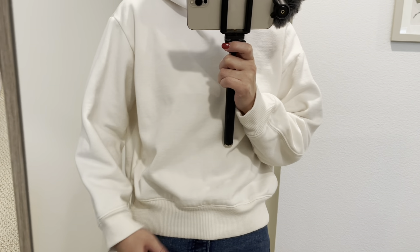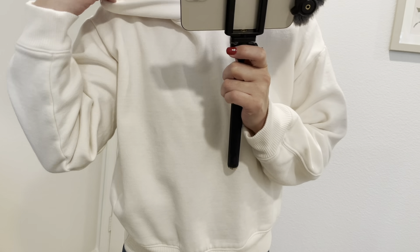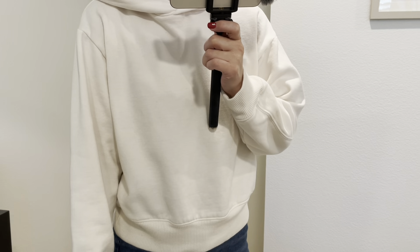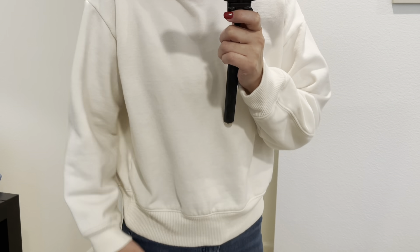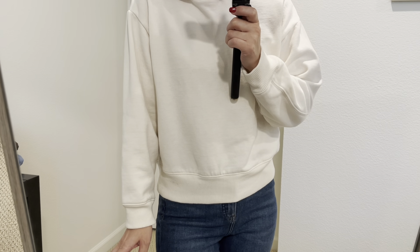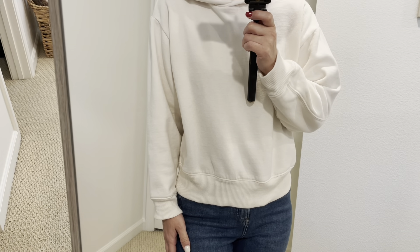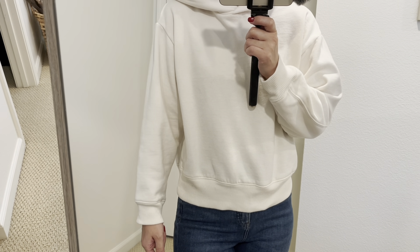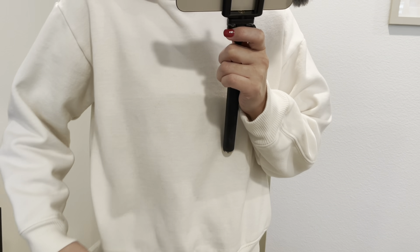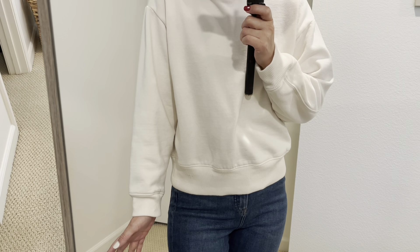The first item is this cream color sweatshirt — actually a hoodie — from Target. This was $14 because it was on sale, but the regular price is only $20. It comes in 15 colors. Of course they have neutral colors like this cream, and other colors as well.